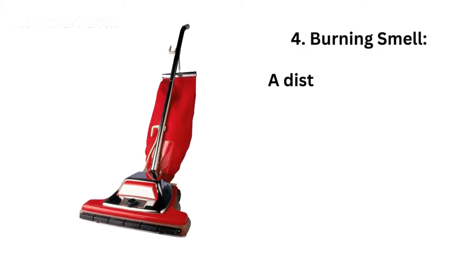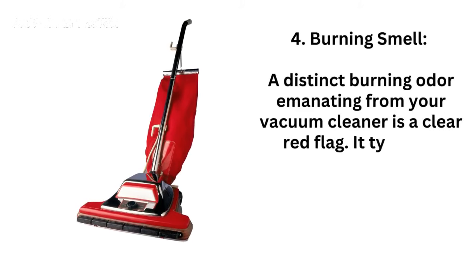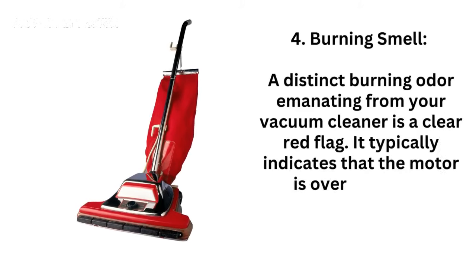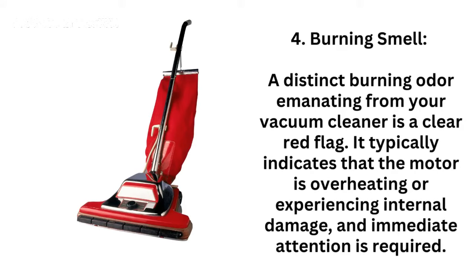4. Burning smell — a distinct burning odor emanating from your vacuum cleaner is a clear red flag. It typically indicates that the motor is overheating or experiencing internal damage, and immediate attention is required.